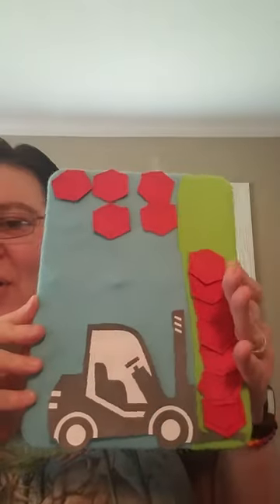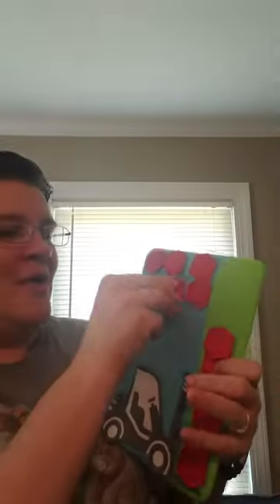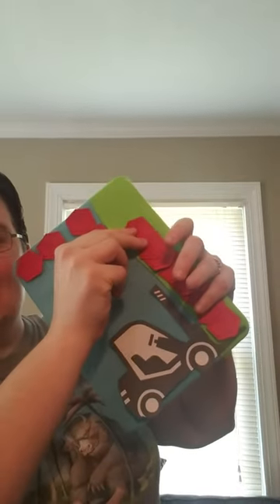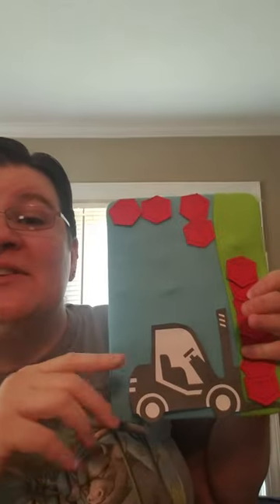Let's try seven crates and see if it holds. It's steady and it's ready. Let's try one more. Oh no, it's too heavy. Don't let it tip. Take one off and the forklift won't flip.